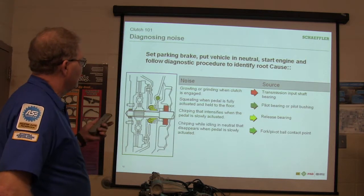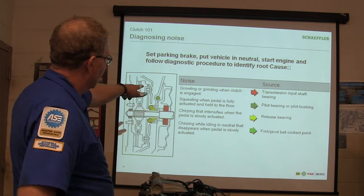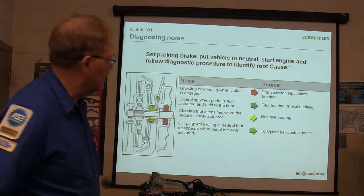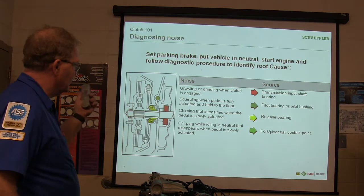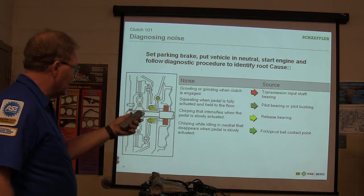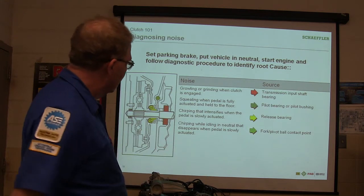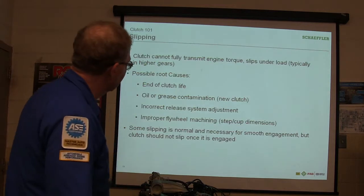Clutch pedal position is key to identifying noise source. If I let off the clutch and the noise goes away, but I mash the clutch and the noise gets louder, I've got a throwout bearing issue. So you set your parking brake, put the vehicle in neutral, start the engine, and follow the diagnostic procedure. Growling or grinding when the clutch is engaged means transmission input shaft bearing. Squealing when the pedal is fully actuated — pilot bearing. Chirping that intensifies when the pedal is fully actuated — release bearing. Chirping in neutral that disappears when you actuate it — fork-to-ball contact point.